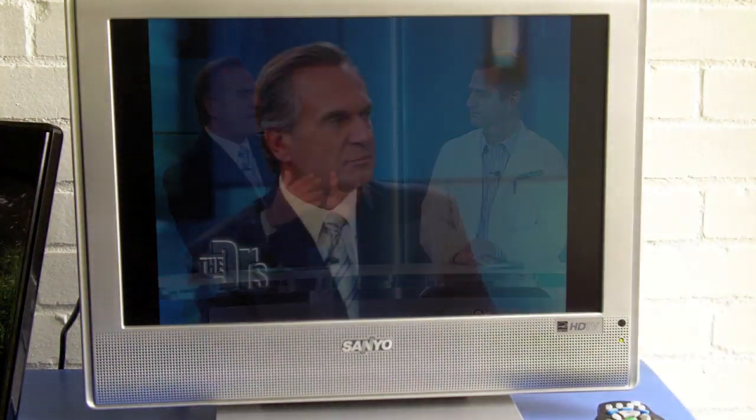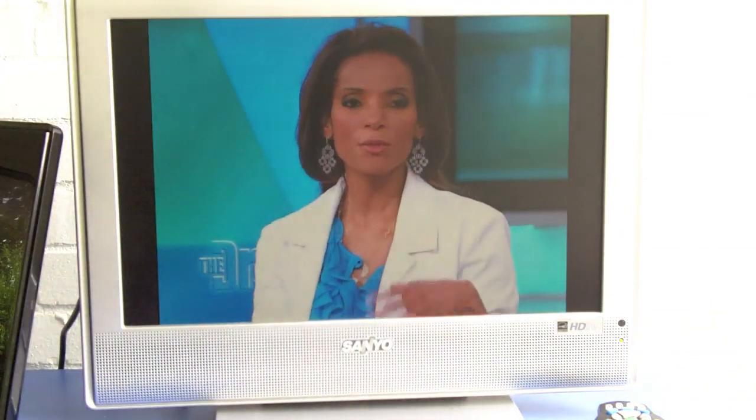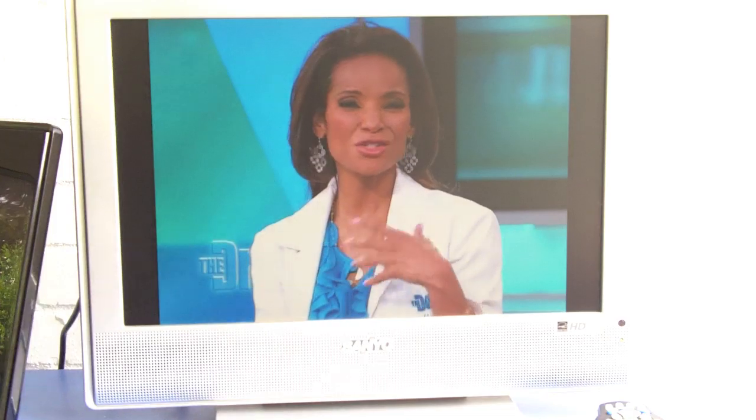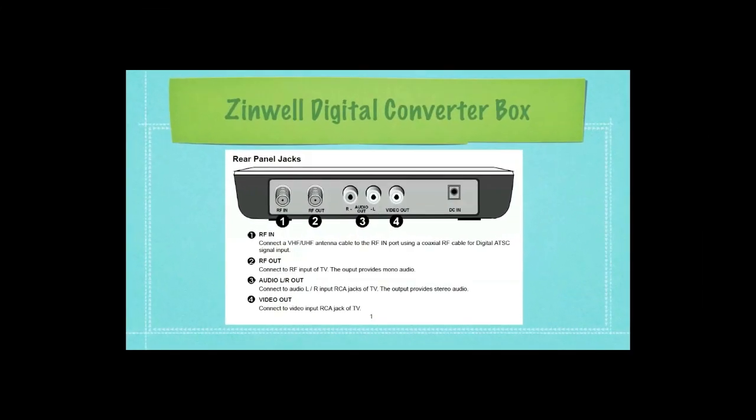It is also extremely easy to set up. All you need to do is plug the antenna into the side of the digital TV, turn it on, and it automatically sets itself up. Here is a diagram from the user's manual for the RCA digital antenna. As you can see, there's one connecting piece between the television and the antenna itself. You plug in the power adapter, plug one end into the antenna, and the other end into the television.